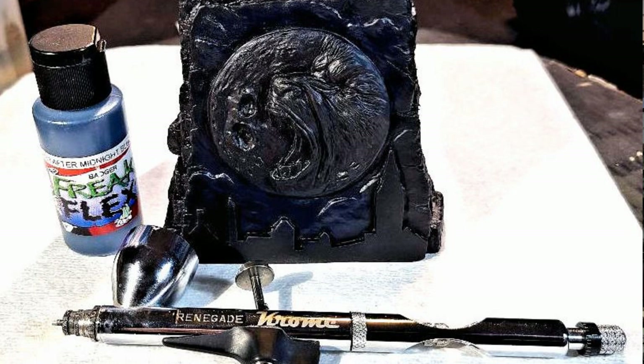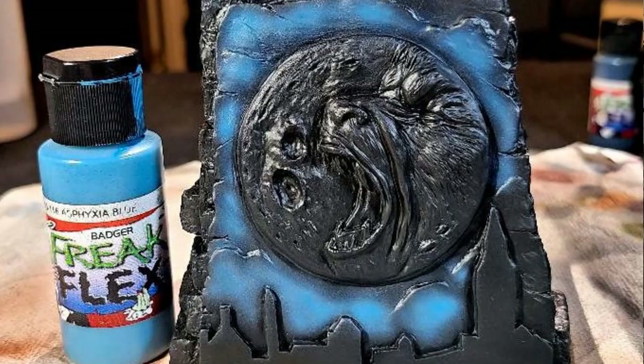I started with the base and switched over to my Badger Chrome airbrush for the rest of the kit. I painted the cloud background with Badger Freak Flex After Midnight Blue, kind of layering that in on the background of the front where the wolf is, building up my blues.